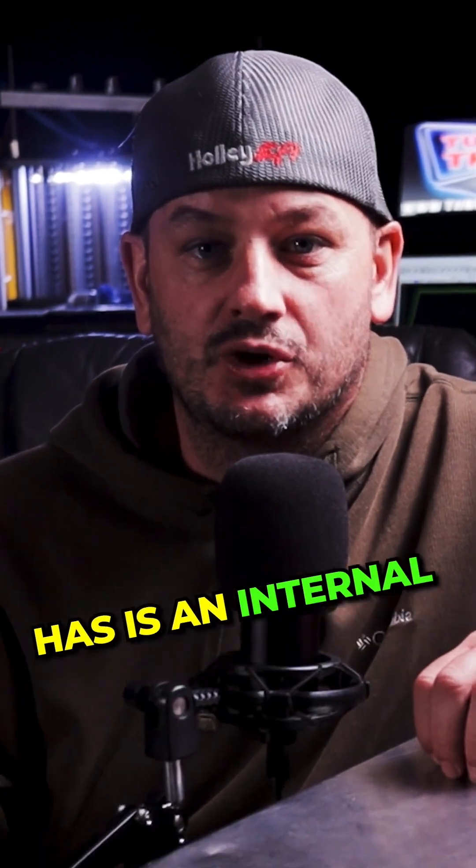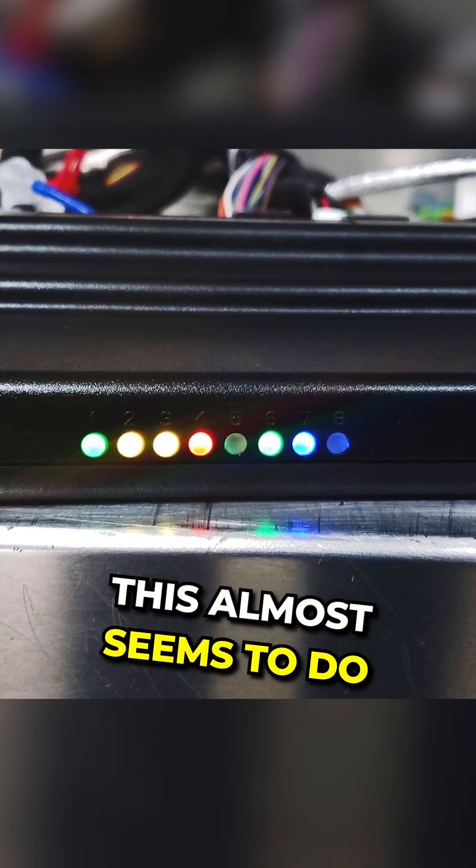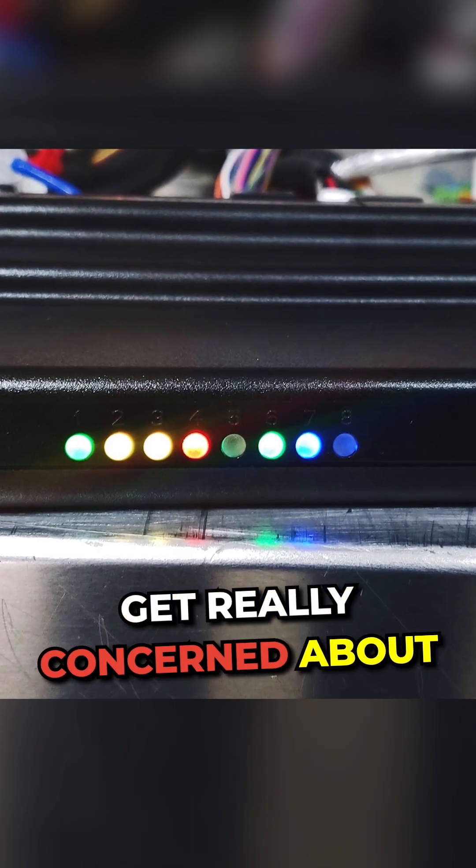Another thing that Terminator X has is an internal MAP sensor. Next, it has diagnostic lights on the front of the ECU. This almost seems to do more harm than good, as people get really concerned about these lights.